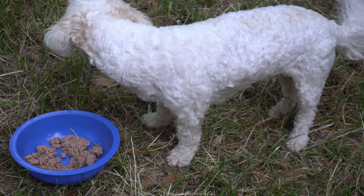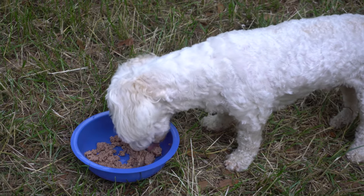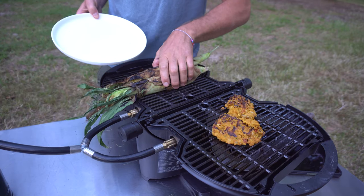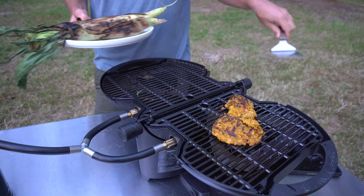We're having corn on the cob and chickpea burgers. Piper's going to stick to his favorite — cat food tuna. All right, everything looks done, so we're going to pull it off, shut this down, and call it good.